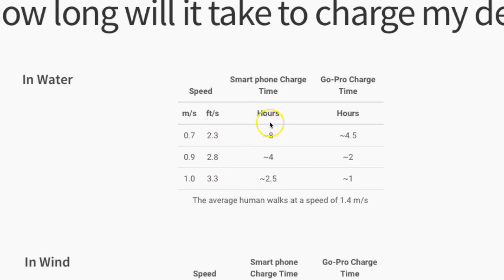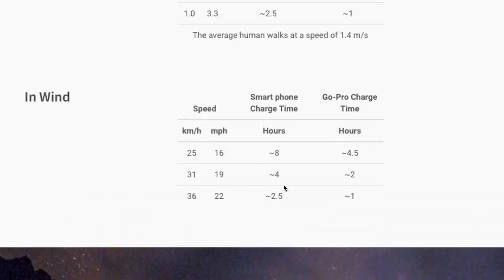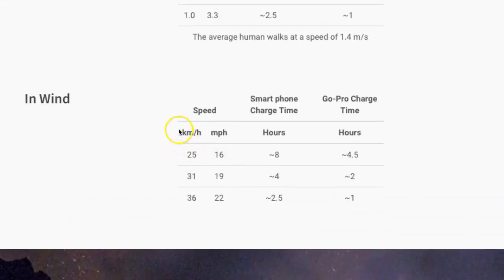In water, you can charge your smartphone in about 8 hours at the slowest speed of 0.7 meters per second, or a GoPro in about 4.5 hours. At maximum speed of 1 meter per second, you can charge your phone in about 2.5 hours. In wind, you need around 25 kilometers per hour to achieve the 8-hour charge rate.